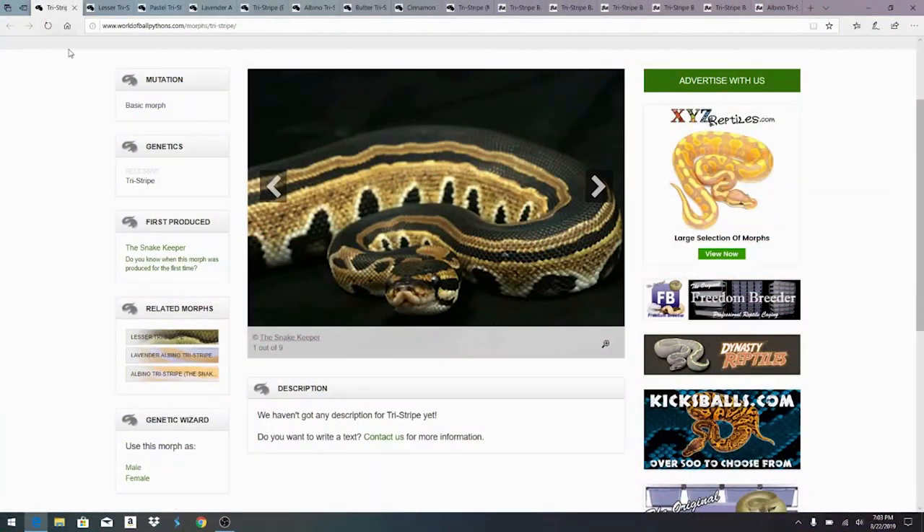Over here on World of Ball Pythons — this is essentially where everyone lists all the morphs and all the new combos; everyone kind of rushes over here to post their world's first. Over here is the tri-stripe — I think this is the original tri-stripe actually produced by the Snake Keeper, back in 2006, so it's been around quite a while. I posted nine pictures here so you can see it.